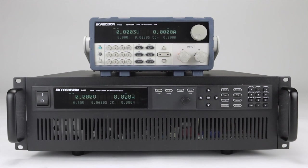Click the link to learn more about B&K Precision DC electronic loads. You'll find other useful information including guides and application notes. For more information, visit bkprecision.com.